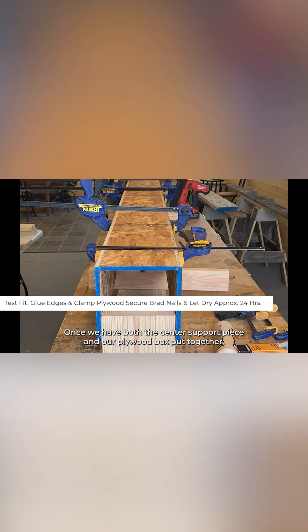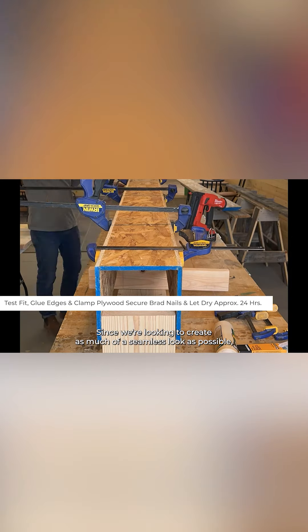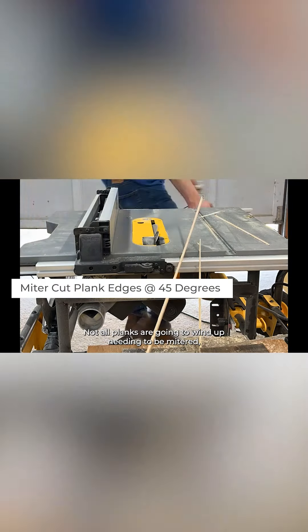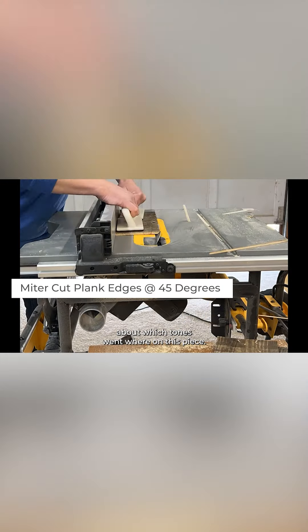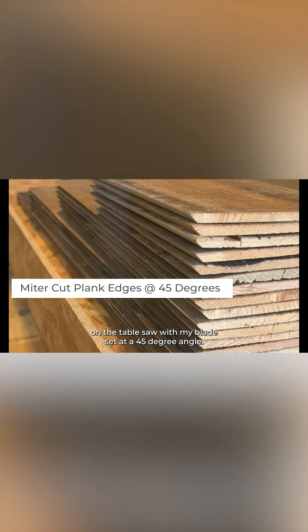Once we have both the center support piece and our plywood box put together, we're ready to move on to paneling. Since we're looking to create as much of a seamless look as possible, we'll need to miter cut our paneling along the length of the planks. Not all planks are going to wind up needing to be mitered, but I went ahead and started by mitering all of them on the table saw with my blade set at a 45 degree angle.